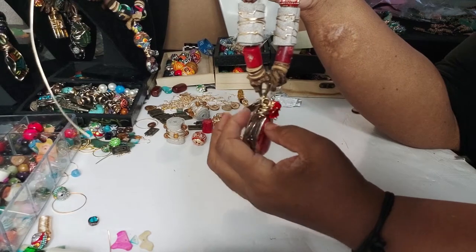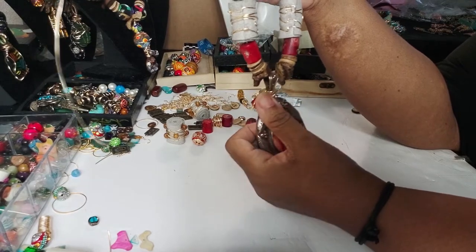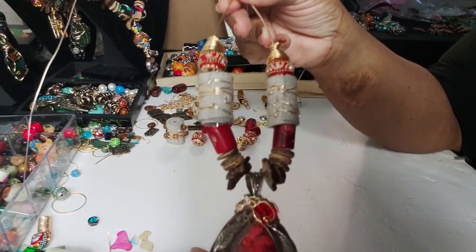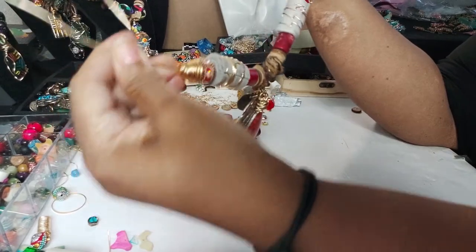I'm probably gonna take all the charms off and just leave it with just a pendant, and then see how that looks because I do like that. This would have been nice even without a pendant.